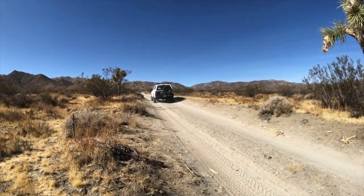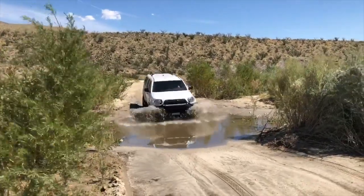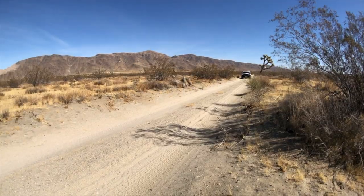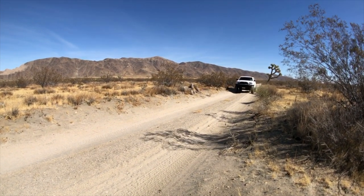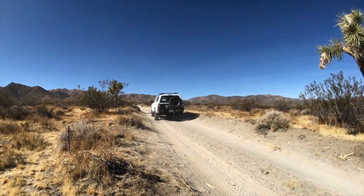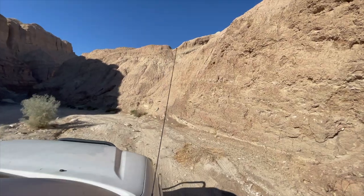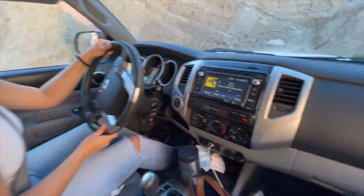In the rear, I ditched the stock length 2.5 extended travel shocks and have gone to a 12-inch smooth body shock with remote reservoirs, paired with an Archive Garage relocation kit. I've also added the Bay Area Metal Fab Heavy Duty Shackle Hangers and Heavy Duty Shackles. Originally I had an OME Dakar Leaf Pack — the Heavy Duty — but it's since been upgraded to the D-verse Stage 2 U402 Pack, along with a Wheeler's U-Bolt Flip Kit and Timbren Active Off-Road Super Bumps front and rear.